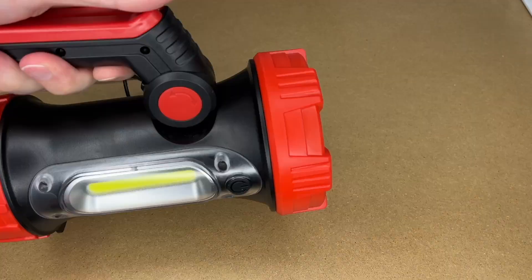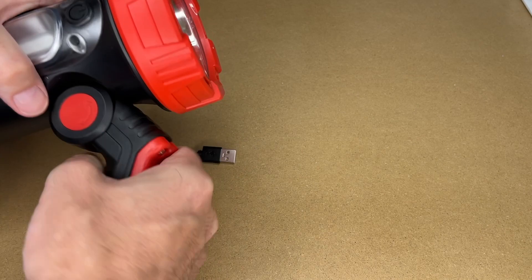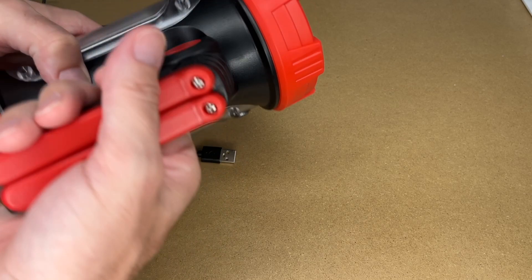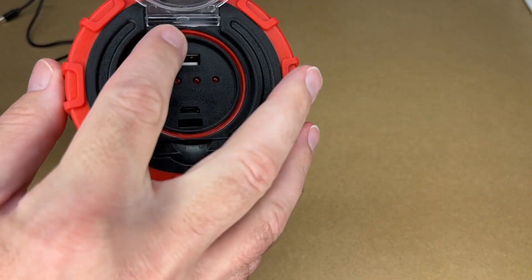You can hold it like this, and it looks like you could even hold it more in a pistol style, although the balance is a little bit off — it kind of pulls back. It's more comfortable to hold it this way. While I am pulling up on this, you have to pull hard enough that the weight isn't going to pull down on it, but it can easily support the weight.